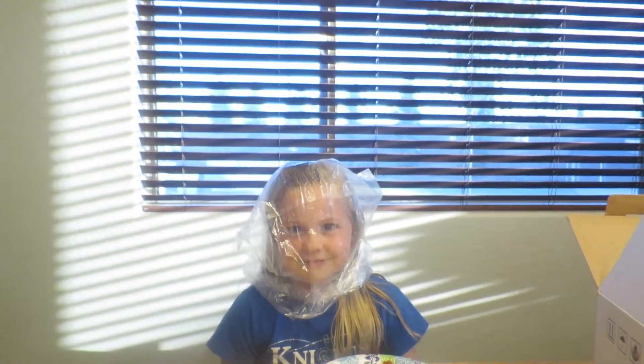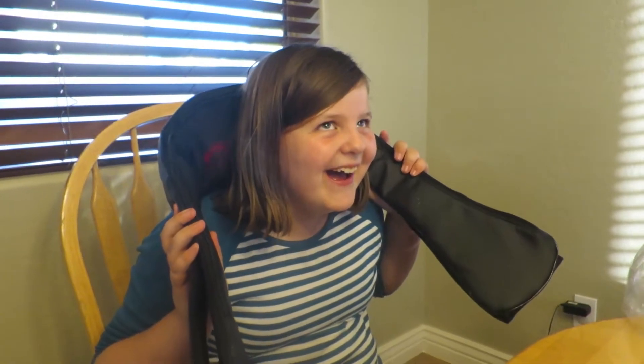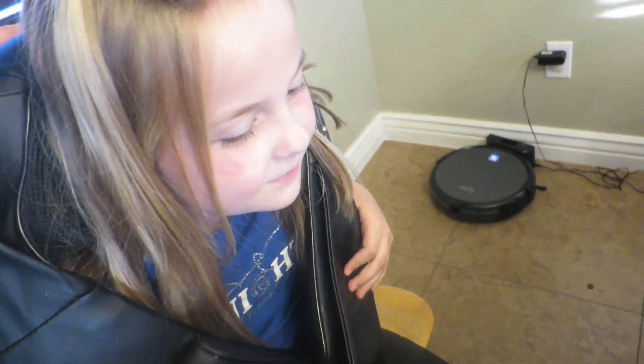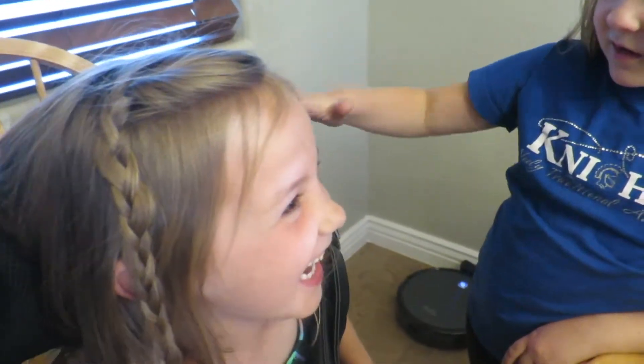My turn. First off, thanks to Naipo for sending us the shoulder neck massager. Do not try that at home, please. Give somebody else a turn please. Let's turn the heat off. Hot — how hot was it for you, Lace? It was pretty hot, I'm sweating now. Do you feel good? Mm-hmm.